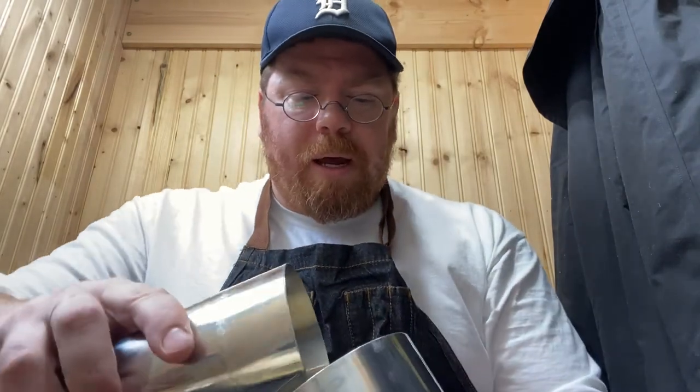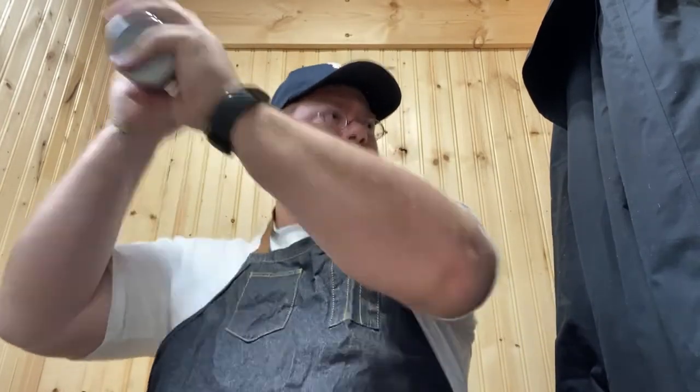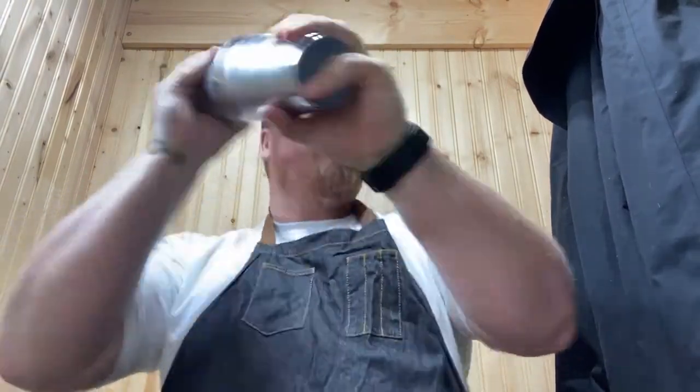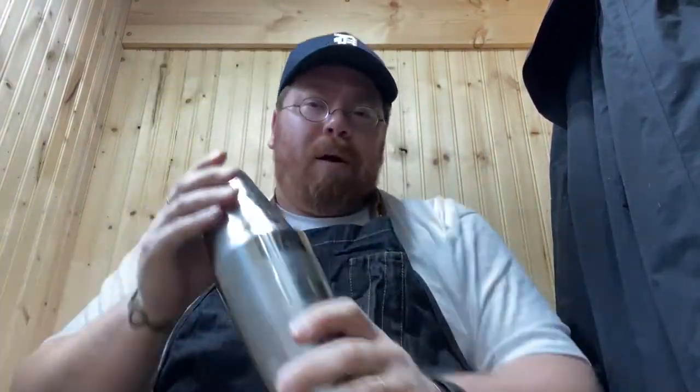And because of all of this that's in there, we're going to shake the ever-lovin' dickens out of this. The egg does something in this, especially if you are using a higher proof alcohol — like the Wild Turkey 101 is higher proof. The egg, like we found out in the Whiskey Sour, helps kind of cut down the volume of the alcohol bite, so to speak. I'll shake this until you can barely hold on to the shaker, and that's what I'm attempting to do right now.